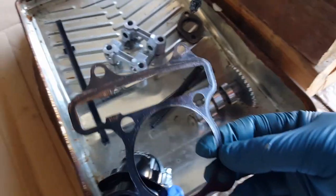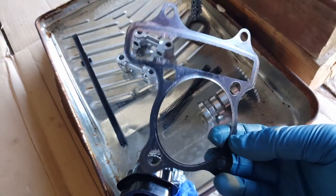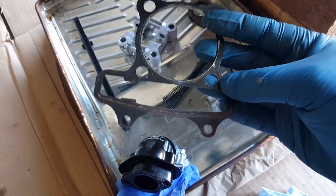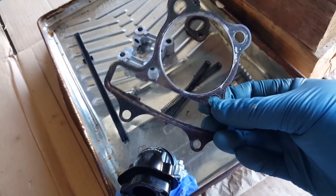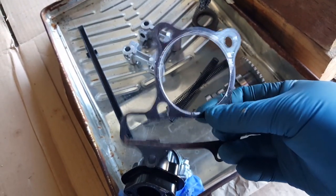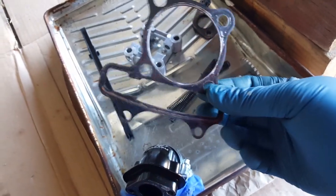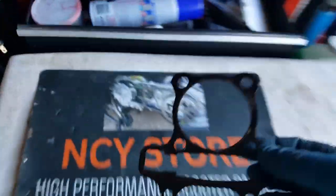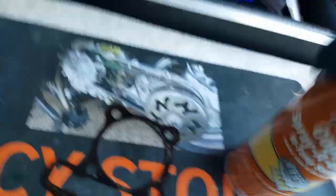We're not going to use this base gasket — we could salvage it, but this was the original one. You can see how uneven it is from the copper spray. I actually made a mistake: I left it for about a year before I used it. Usually these things stay sticky forever, but it took almost six months before I noticed it was no longer sticky. So if you're thinking about waiting after you spray with copper spray — don't wait. It took almost half a year for it to lose its stickiness.